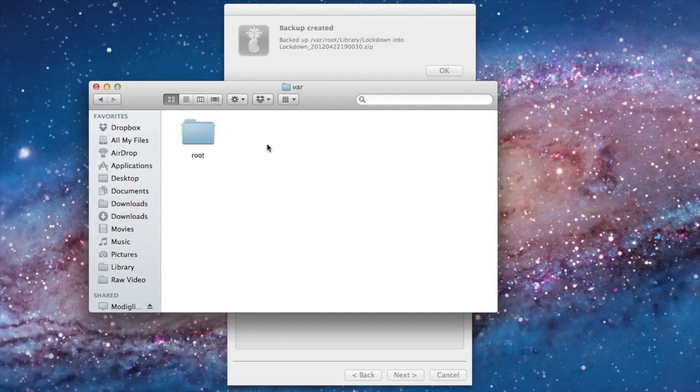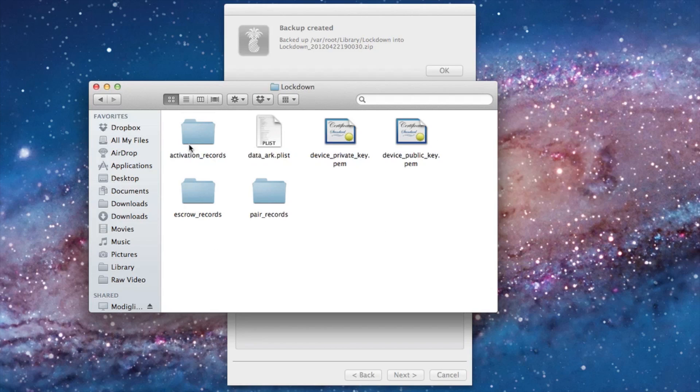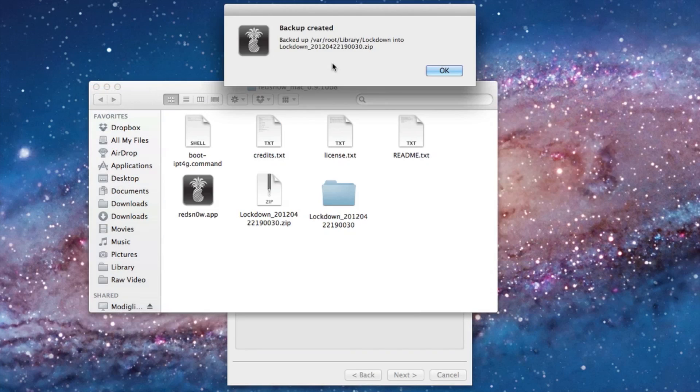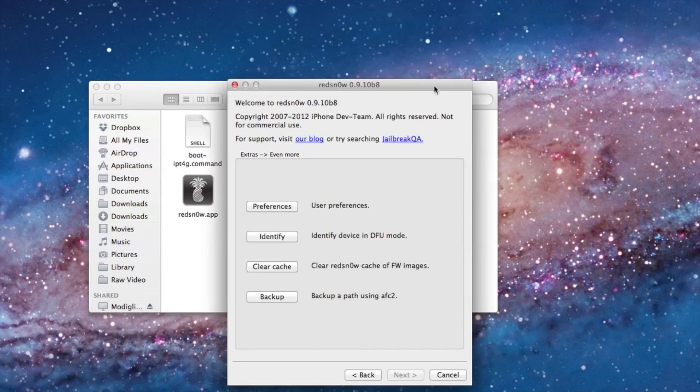Let's open it up — root library and lockdown. There it is. All the files necessary to preserve your activation ticket, right there, courtesy of the latest version of RedSn0w.